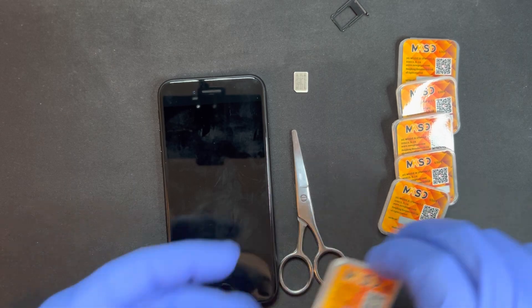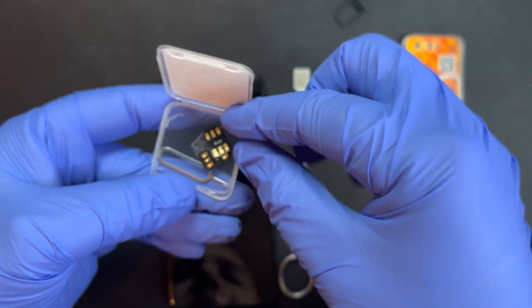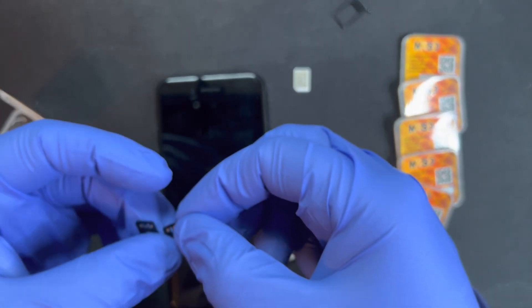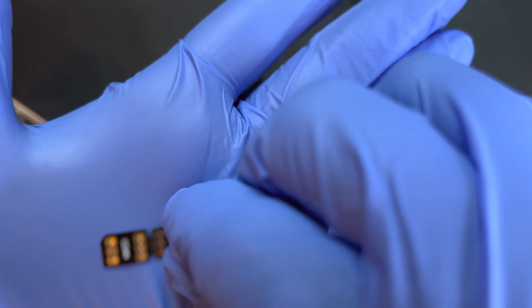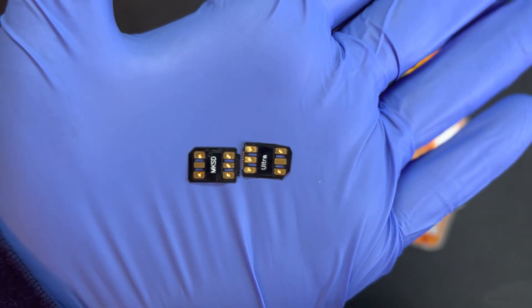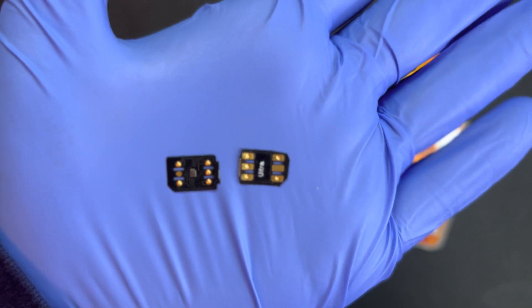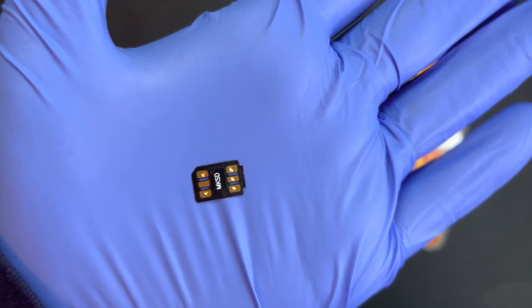So the scissors I have are to cut the MKSD. If your SIM card is facing down, this is a perfect fit. The MKSD Ultra is one piece — there is a dotted line and you can cut it right on the dotted line for a perfect cut. The piece with the microchip on the back is the one you need; you can put the other piece away.